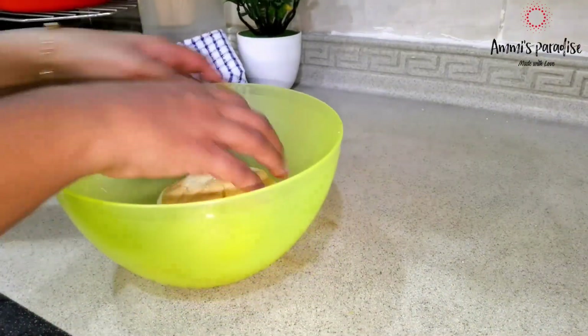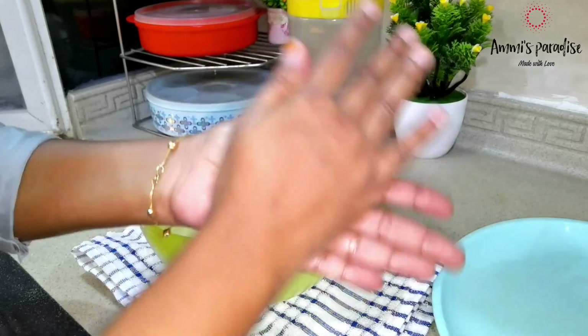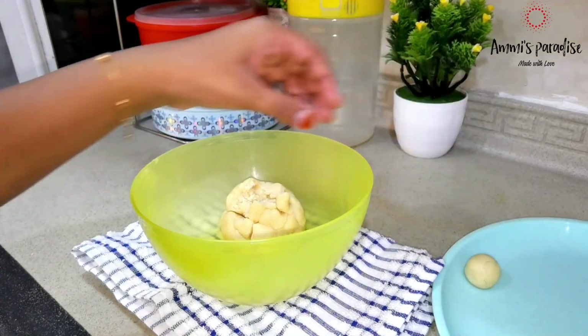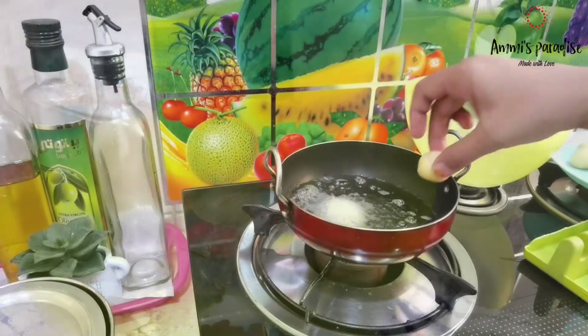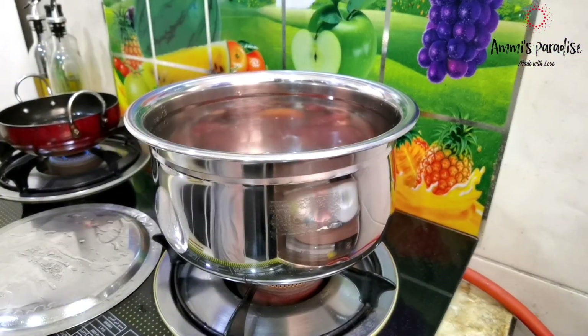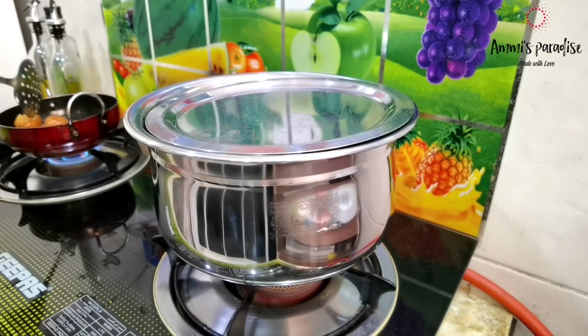Take the dough, knead it once, then take a portion and shape it by applying pressure between your palms. Apply pressure nicely while shaping each gulab jamun. Fry them in warm oil on low flame until they turn a light golden color, stirring so they get even color and cook evenly from the inside. Then drop them into the warm sugar syrup and let them rest for 2 to 3 hours.